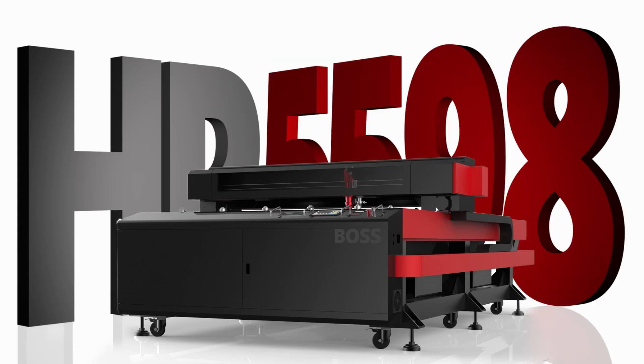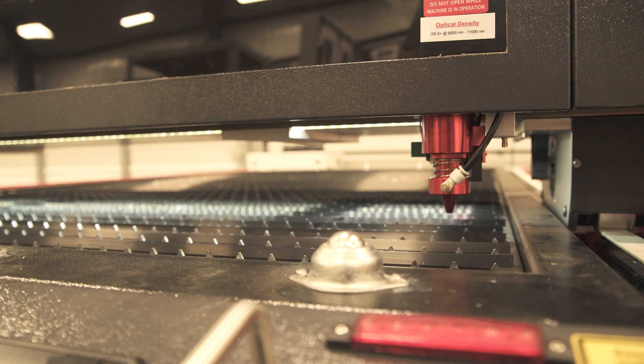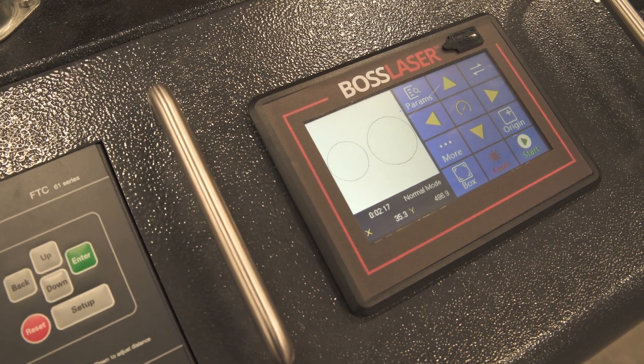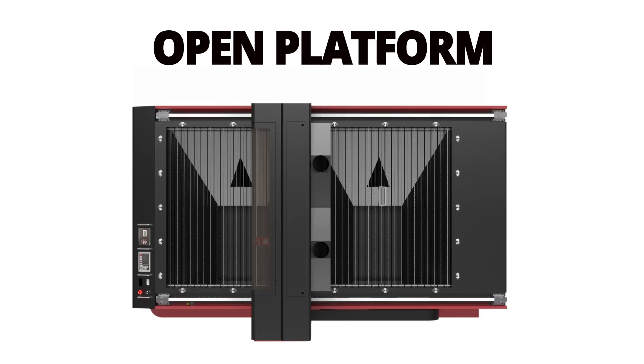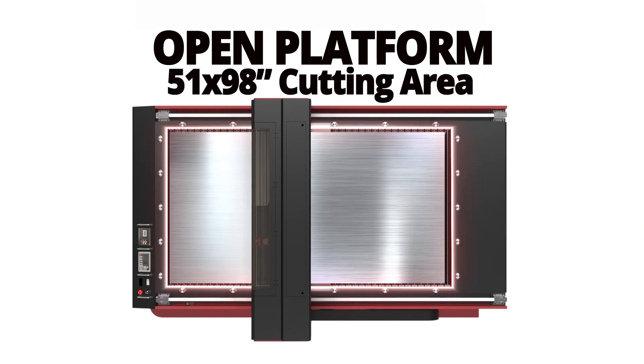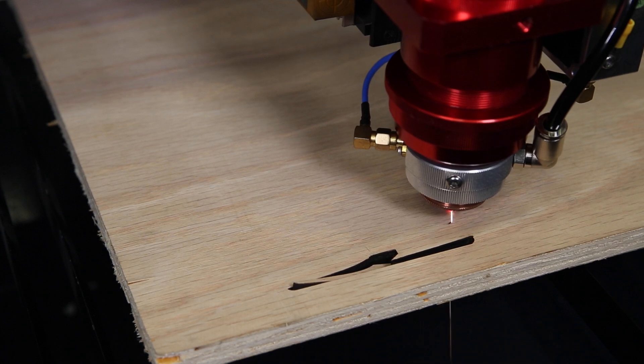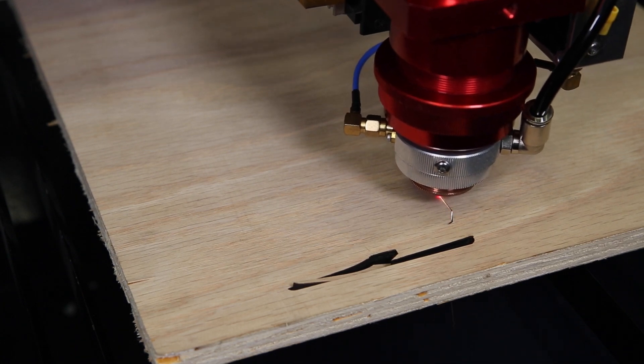The HP5598 is Boss Laser's most advanced laser machine with the ability to vector cut and raster engrave both metal and non-metal materials. Designed and engineered by Boss Laser, the HP5598 is an open platform that offers a large working space of 51 by 98 inches, allowing you to process a full sheet of material with ease. With the ability to process both metal and non-metal materials, it is one of the most affordable options on the market today.